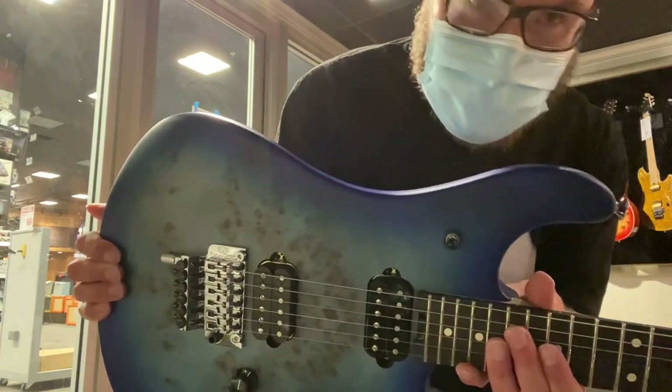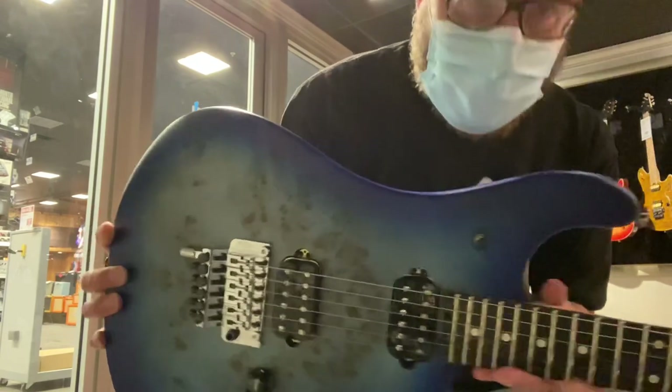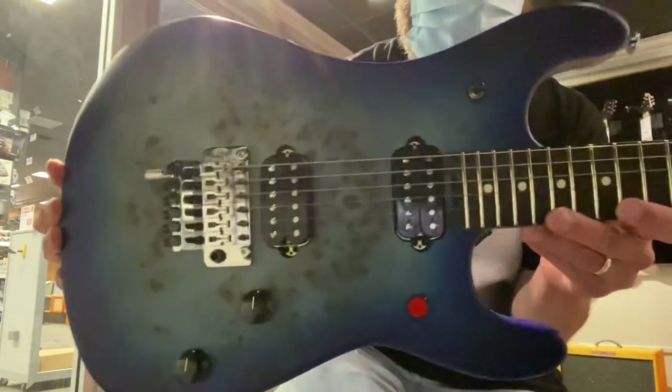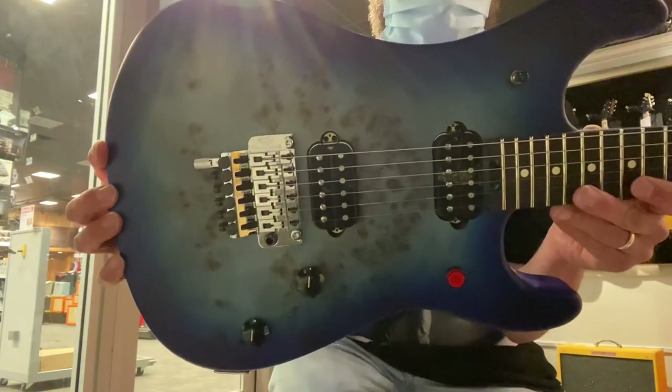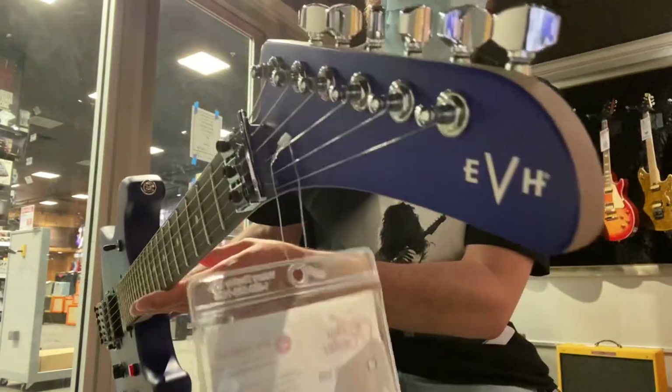Hey, this is Johnny Bean. I'm at Guitar Center, Stephens Creek Boulevard, San Jose. Look at this — finally getting to see the EVH 1550 Series.